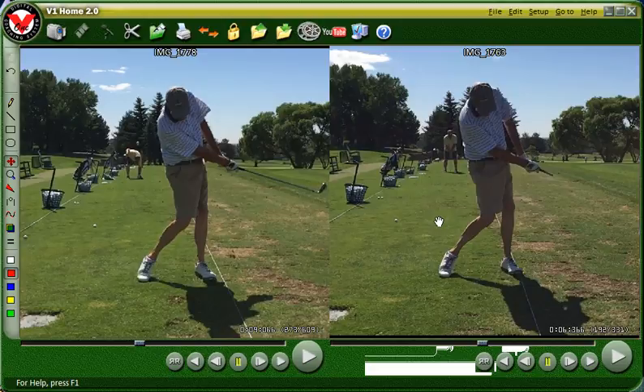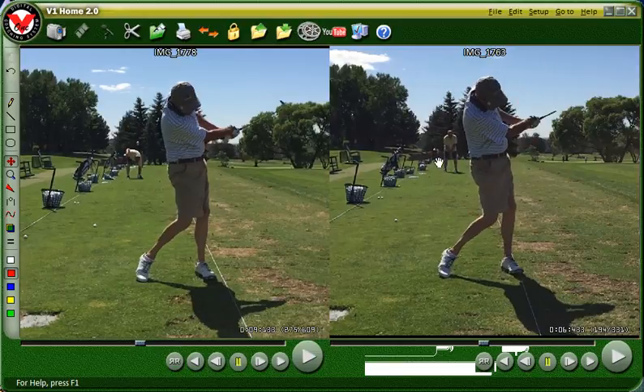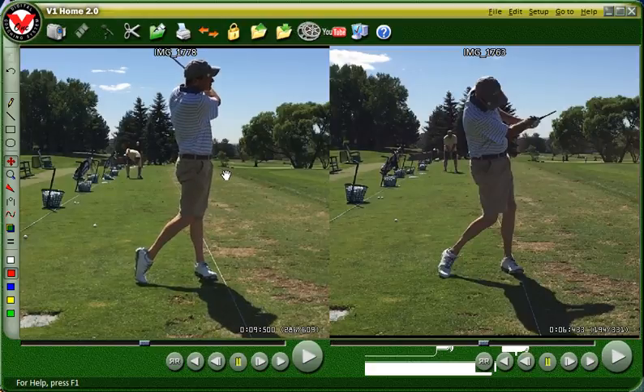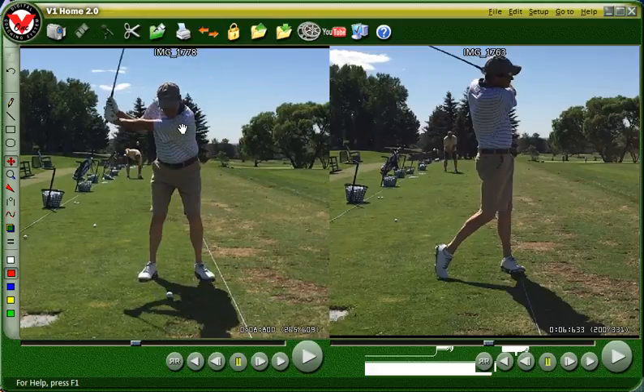Here's your original versus after the drill. Left arm stays straight, right arm stays straight on the drill version. Your weight is much further forward on the drill-influenced swing. There's a nice finish with all your weight on the left. Compare baseball finish versus golf finish — that's pretty cool. We still have a little bit of head movement going on, coming back down, so we've got to get rid of that sway to the right.